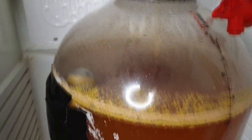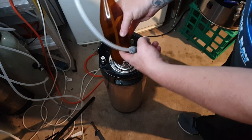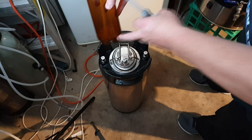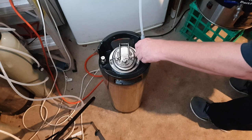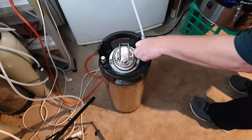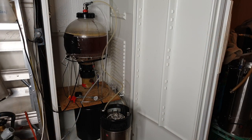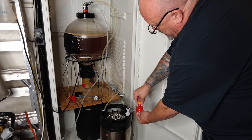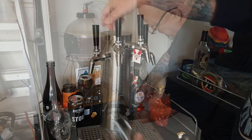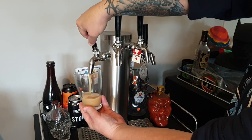Like many breweries, Ryan uses Biofine to clear his beer. You can use gelatin at home if you like — I happen to have Biofine at the moment. I add it to my keg under pressure before transferring the beer on top, so it's nicely mixed in. I have a full video on how I do that — link in the description. Biofine works pretty fast; two or three days is usually fine depending on how much you use, but don't use too much — follow the instructions.